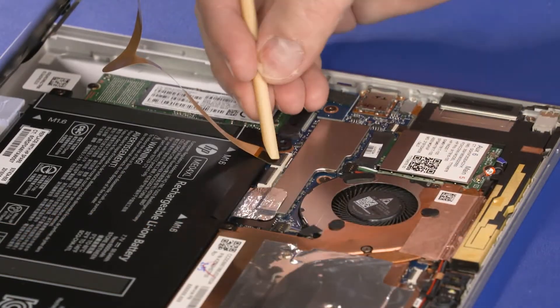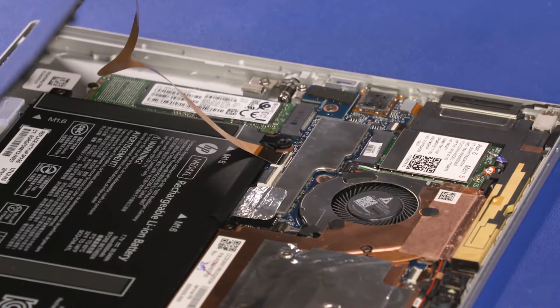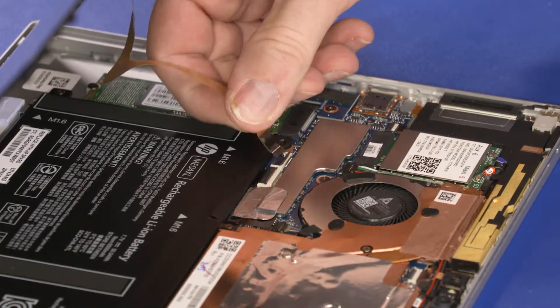Using minimal force, lift the locking bar up on the touchscreen ZIF connector and disconnect the touchscreen ribbon cable from the system board.